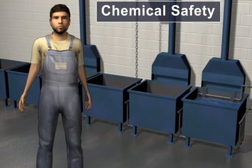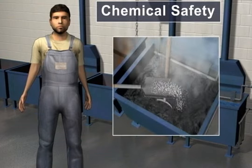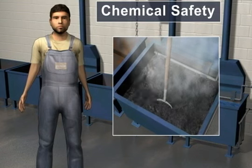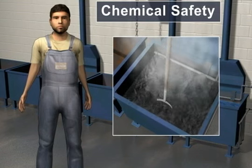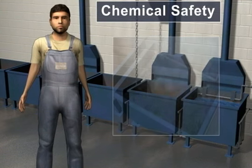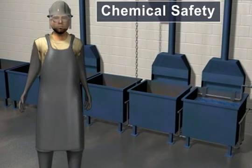The black oxide chemicals are highly corrosive to skin tissue, even in cold liquid or powder form. When boiling at 285°F, they are even more dangerous. Always wear your personal protective equipment or PPE. This includes goggles and face shield to protect the face and eyes. Alkali resistant gloves, boots, and apron should be worn to protect the skin.